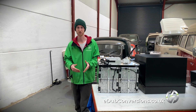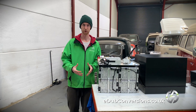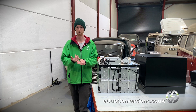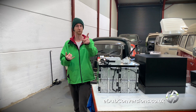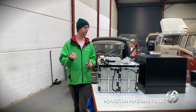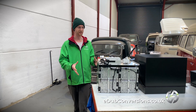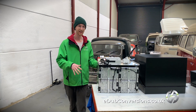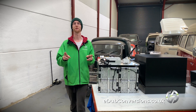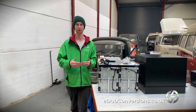So if you have a Morris Minor of your own and you'd like to convert it, we now have a timescale and a price for you. Or if you're a garage and you'd like to try your hand at something like this, please feel free to get in contact at edubconversions.co.uk. I expect the next video you'll see will hopefully be me driving this Morris around the car park and getting a good feel for how it drives.